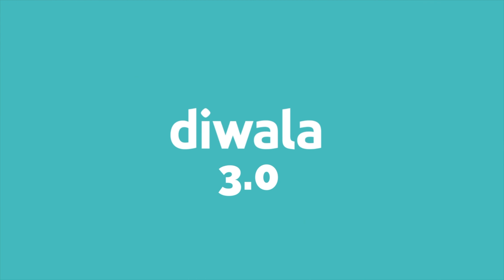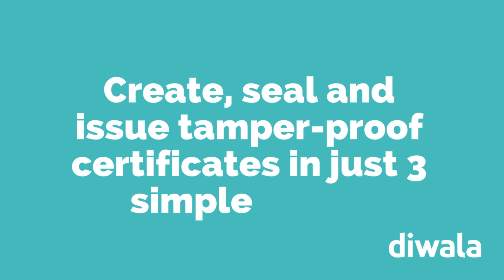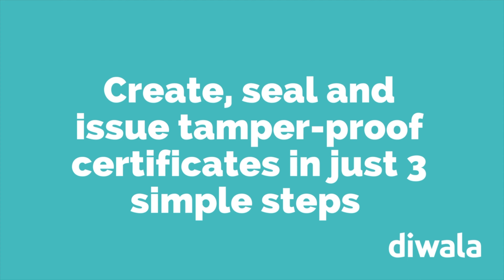Then we have a solution for you! The Diwala 3.0 platform enables you to create, seal and issue tamper-proof certificates and membership IDs to your members in just three simple steps.